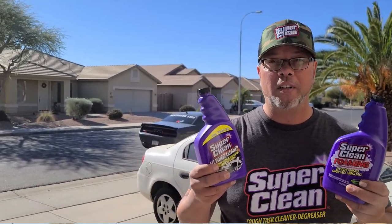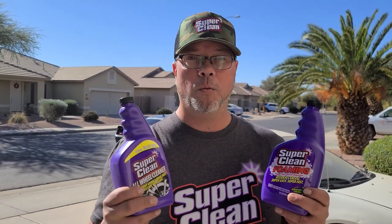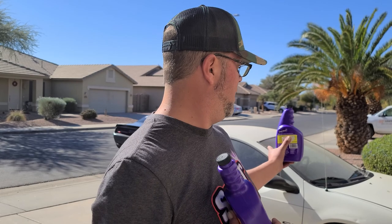Hey guys, Super Clean sent us over some stuff to try out. We're going to go ahead and try and clean this. This neon needs a little bit of help.